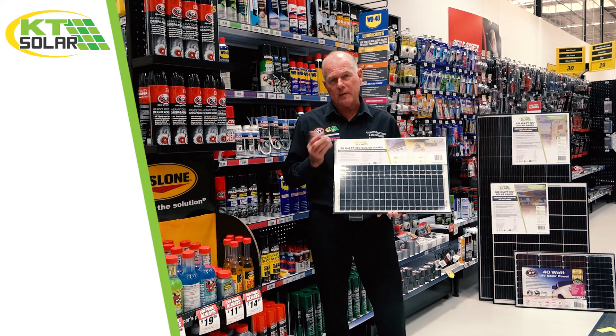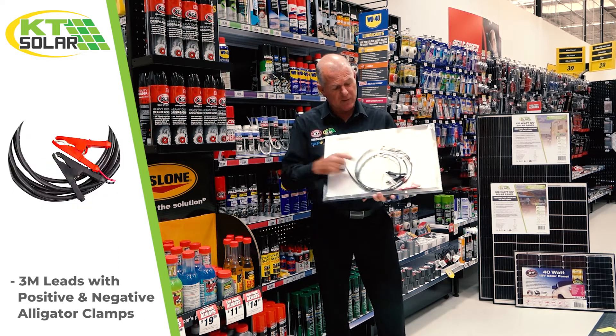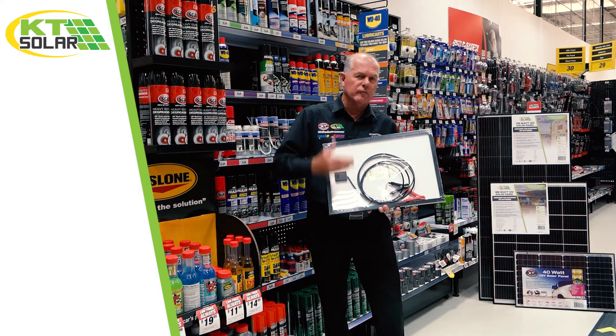The difference with the 40 watt coming up is that on the back we still have the three meter terminated lead to alligator clamps. This is the last panel of the range where you actually do need regulation.